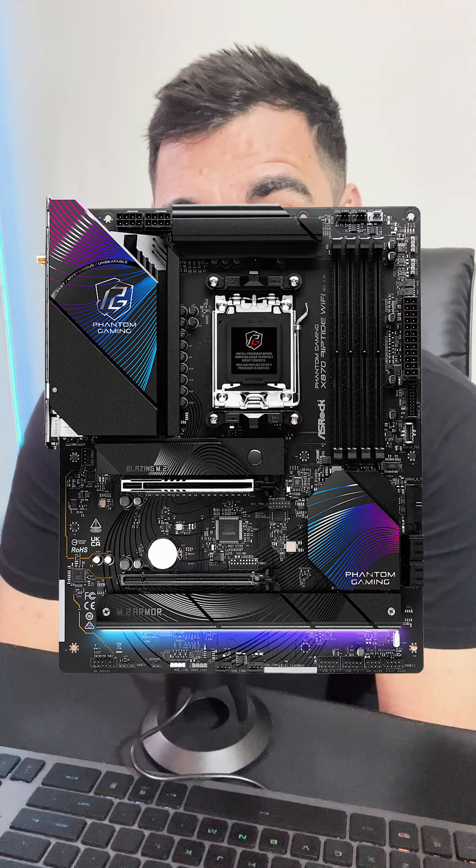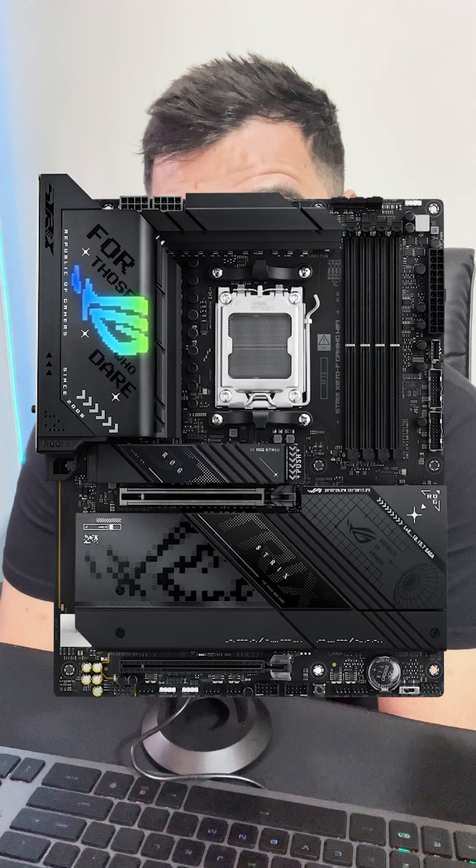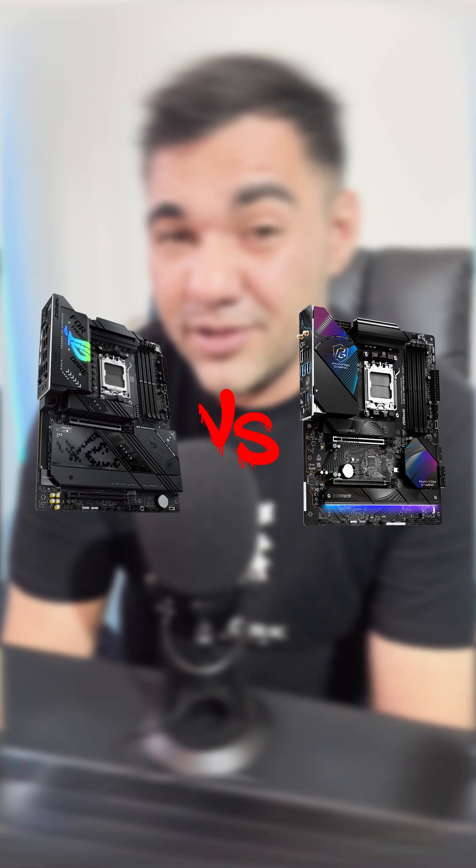We are going to be covering two X870 boards: the first being the ASRock X870 Riptide Wi-Fi, and the second being the ASUS ROG Strix X870F Gaming Wi-Fi motherboard. Both these motherboards are good and do have some aesthetic to them, one obviously having a way better aesthetic in my opinion than the other.